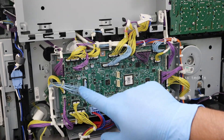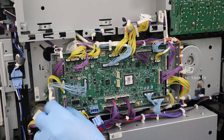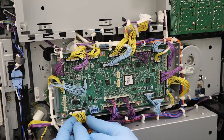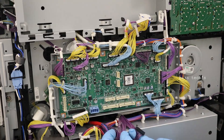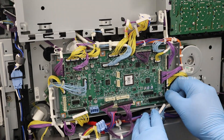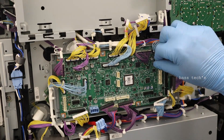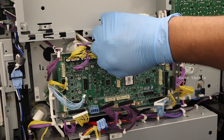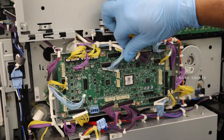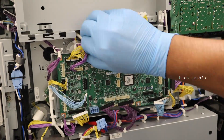Now let's have a look at the DC controller. The DC controller is the one which helps pass the voltage and sends the necessary instructions to the components. Let's see how to remove it. The DC controller consists of many fine, small cables, so gently unplug all of them.